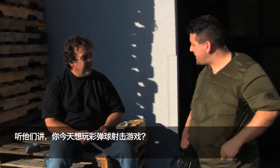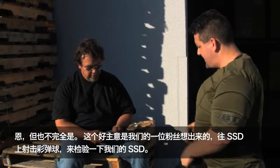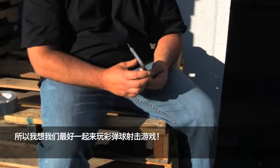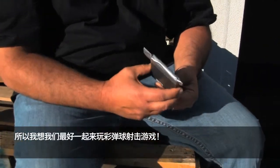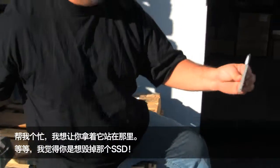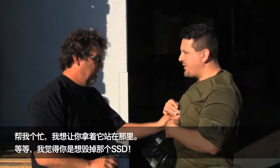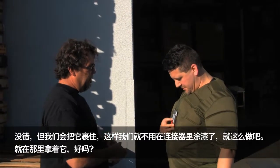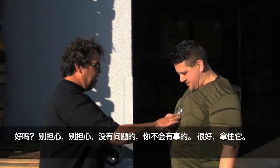Hey, what's going on? They said you wanted to play some paintball today? Well, not exactly. One of our fans got this great idea for us to test out SSDs by shooting paintballs at it. So I thought we'd get together and play around with some paintballs. Do me a favor — I want you to hold that right there.